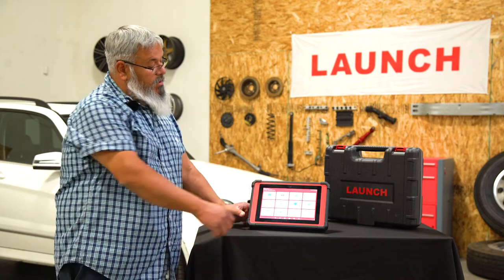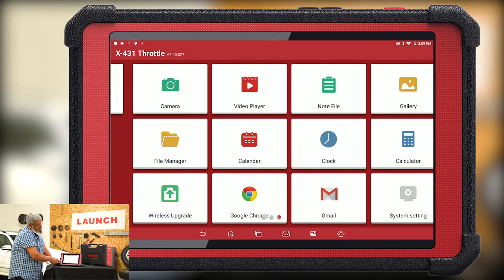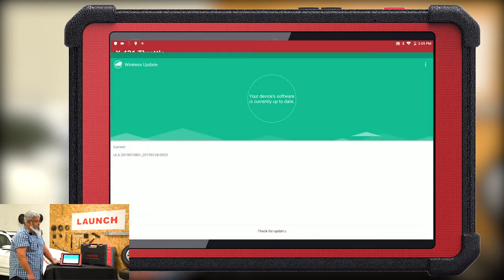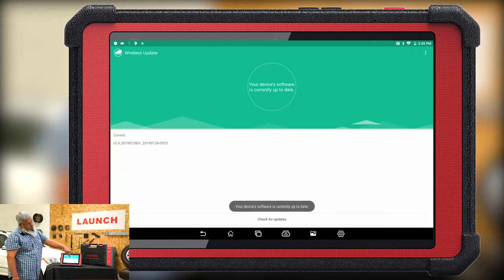We're going to swipe and go to the wireless update option. Hit it, and right here you can check for updates. It will tell you to download and install — ours is currently showing that it's up to date.